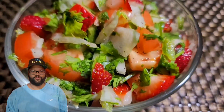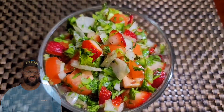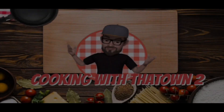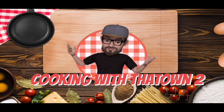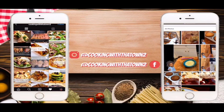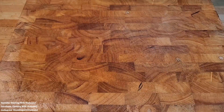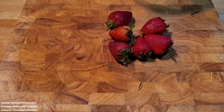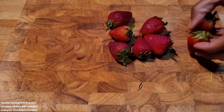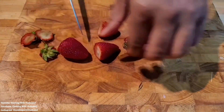Welcome back, towners. Today we're going to make some strawberry salsa. We've got a quick video for you here — the strawberry salsa, strawberry pico de gallo recipe.